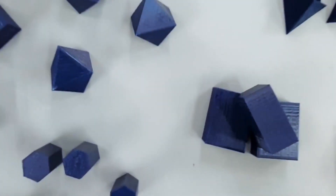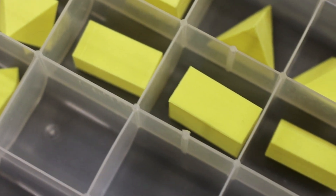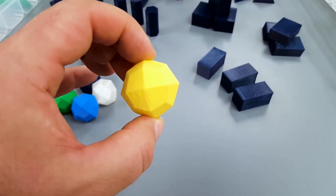Each set contains a simple model of every crystal system: isometric, hexagonal, tetragonal, orthorhombic, monoclinic, and triclinic.